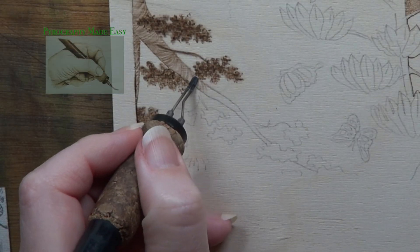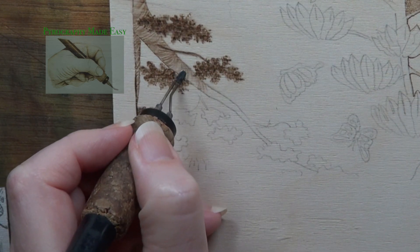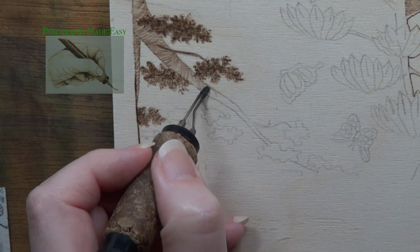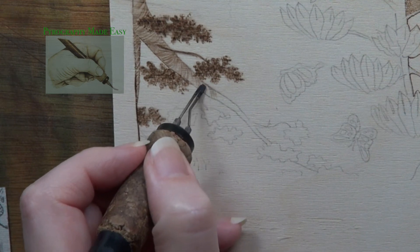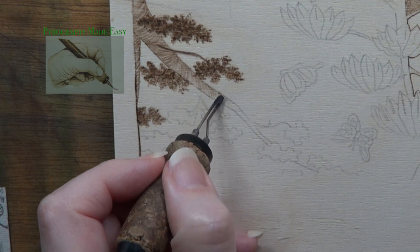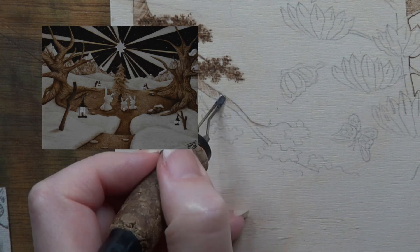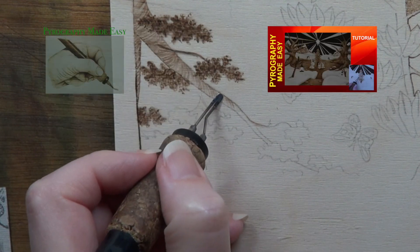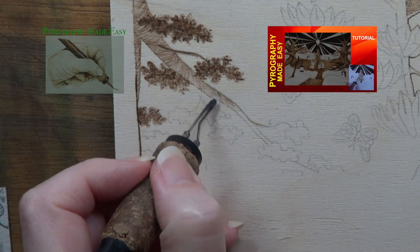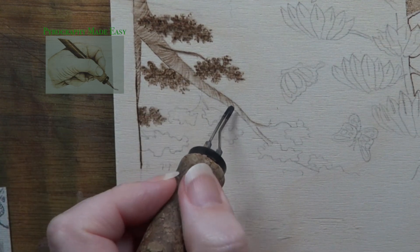Draw in your tree branch and foliage patches. I am working on a test burn for a future project. I'm near the top of the board so it's easier for me to work on it if I rotate the board — that's why everything is upside down. The tree branch is being filled with curving wide burn strokes that vary a little in color. This texture is the same one I used on the trees in David Denton's winter scene that I did as a Christmas postcard. There is a tutorial version of that available which covers the tree texture in great detail, and I will have a link to that video in the description below.